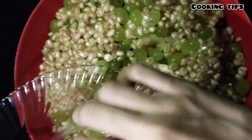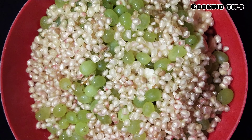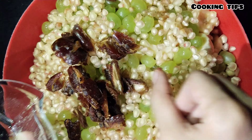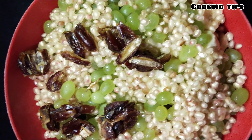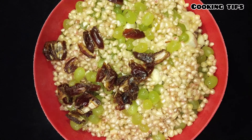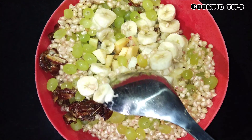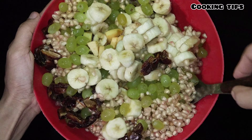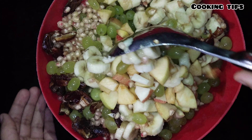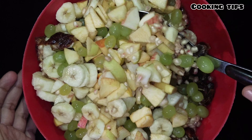You should not eat the seeds — remove the seeds from the fruit. Mix everything together so that the fruits are well combined. When you add bananas, mix it well.